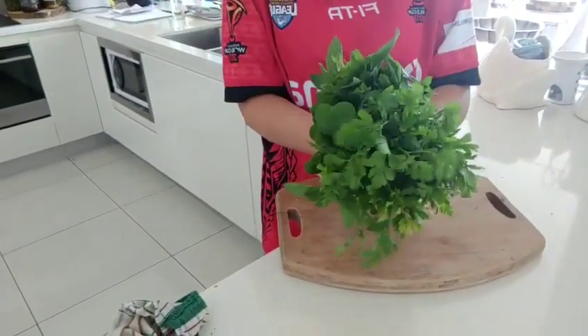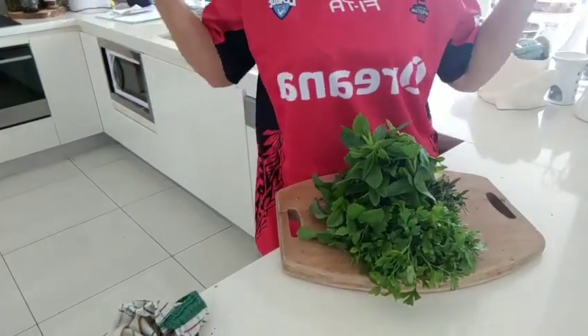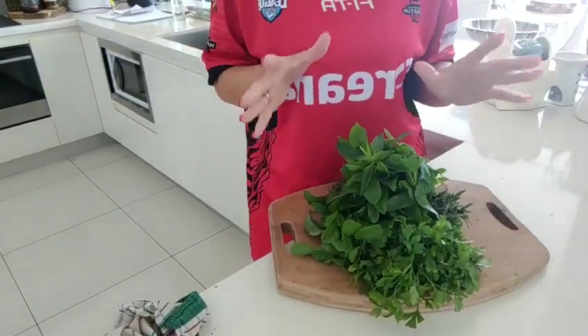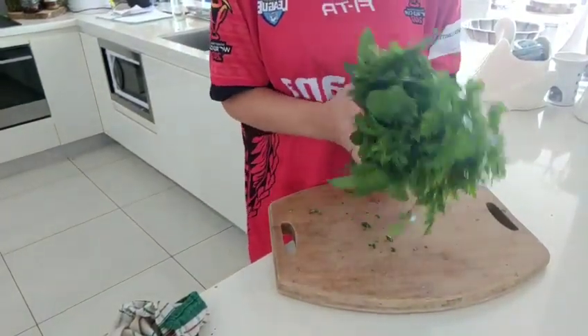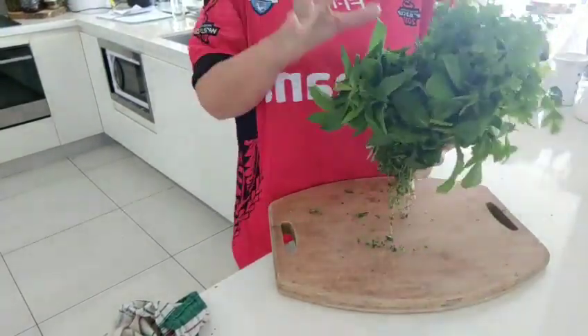Hi folks, just want to do a quick little video with you - a little top tip from my kitchen because it is recipe testing day and I've got this wonderful bunch of herbs. I've been asked before: how do you store herbs so that they last longer?